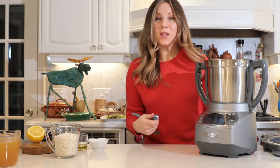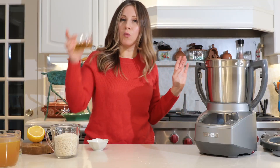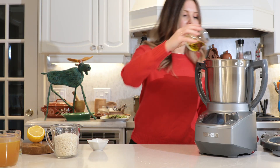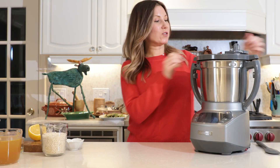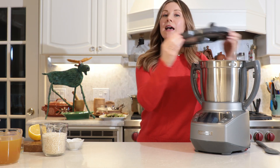So now we're going to switch out the blades for the paddle tool. We're going to put that in and add our one tablespoon of olive oil. Now that your garlic and shallot are all sautéed with the olive oil, it's time to add in your rice.